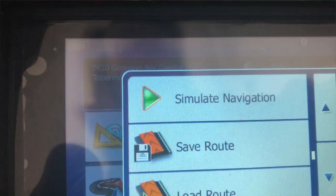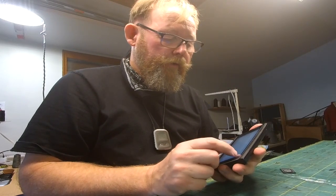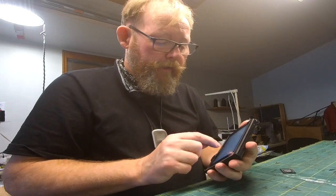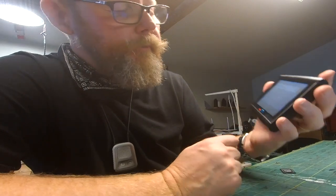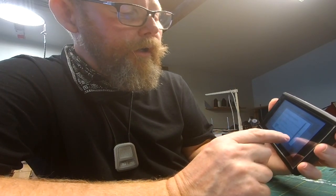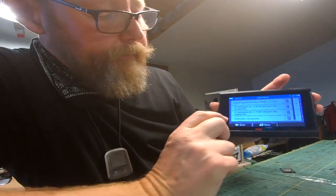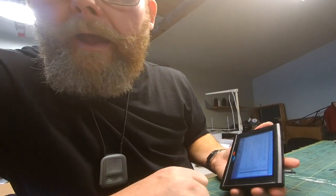Now I have saved the route and I'm going to give it a new name — I'll call it 'Tobermory Via Hanover'. It's renamed, so I press Done. Going to more, I can load the route, and there it is at the bottom: Tobermory Via Hanover. So that's the basic instructions for this. Have a good time, thanks for watching.